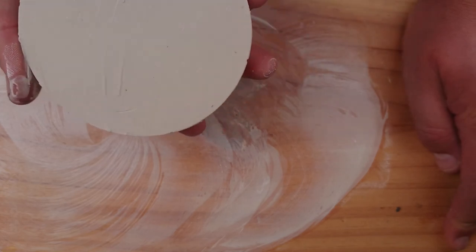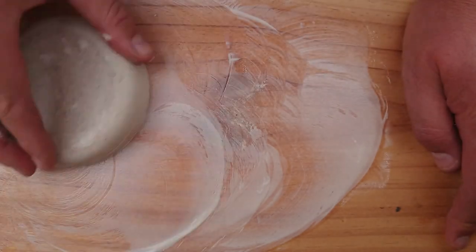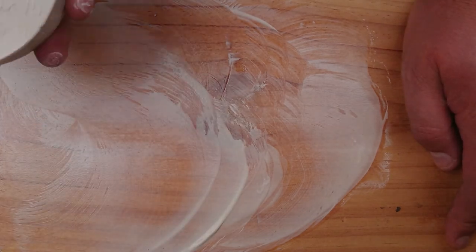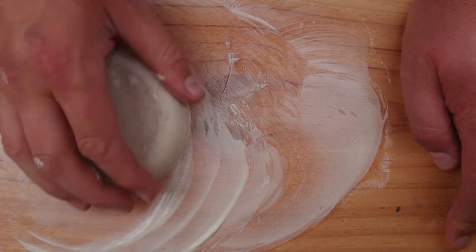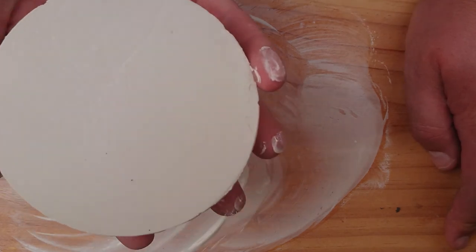There are some baby birds in the background you can probably hear if you can still hear high frequencies - ones we've been feeding to help them through this hot summer. The camera is actually resting on the edge of the bird bath, which I need to clean out in a minute. But I'll get these bubbles figured out first, then I'll clean that bird bath.